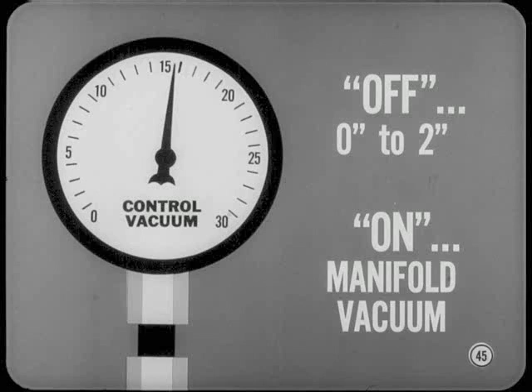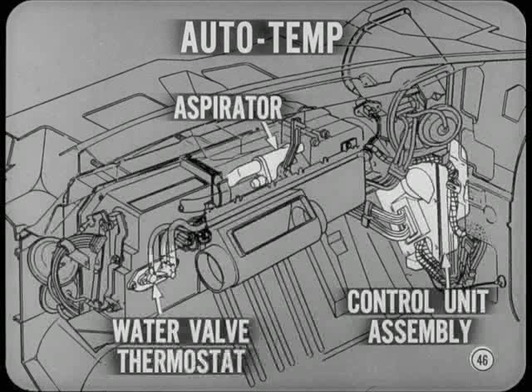Is there a test for the vacuum regulator? With a gauge hooked to the regulated vacuum connection, you should get an off reading between zero and two inches. Full on should indicate full manifold vacuum. The standard and auto-temp models are practically the same except for controls. The auto-temp controls are the same as in previous models, with the aspirator and the control unit assembly in their familiar places. The water valve thermostat is on the left side of the evaporator housing.